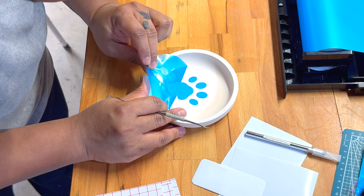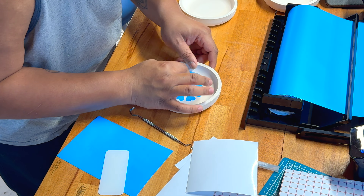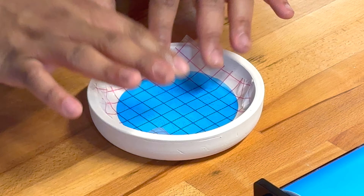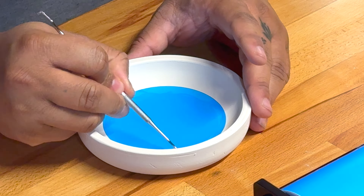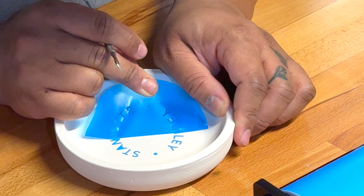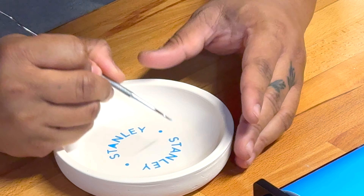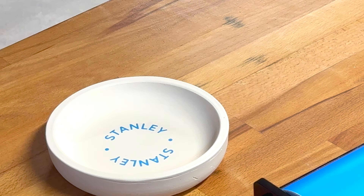The vinyl decal acts as a physical barrier — a resist — just like wax resist or latex resist. It prevents the glaze from touching the clay and thus being absorbed. The parts I pull away expose areas that will be glazed; everything where the vinyl remains will not be glazed and will be raw. I'll peel those up at the very end. I tested the cat's paw, a dog's paw, those being the permanent designs, a monthly design — the heart — and the name concept. Spoiler alert: the name did not work at all. But that's why we prototype and do things over and over until we get them right.